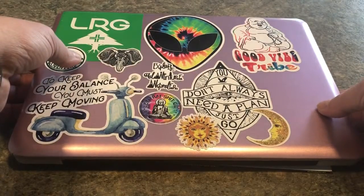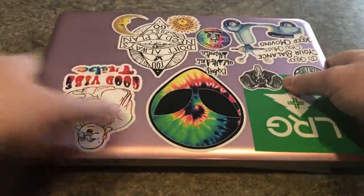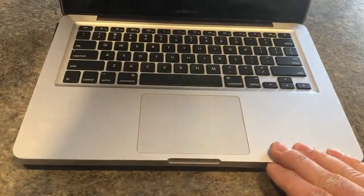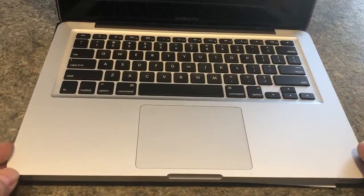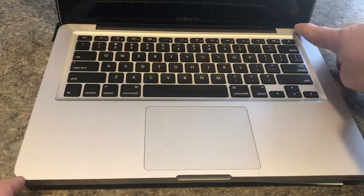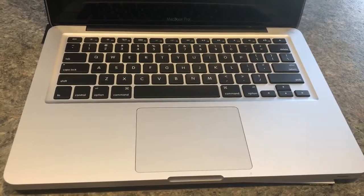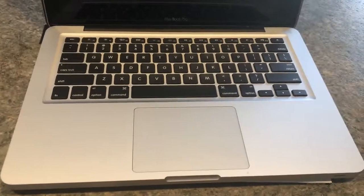So what we're going to do is try to turn this unit on. First thing I tried: I removed the power adapter and tried powering it on with just the power button — nothing worked. I also tried with the AC adapter and power button — nothing worked.